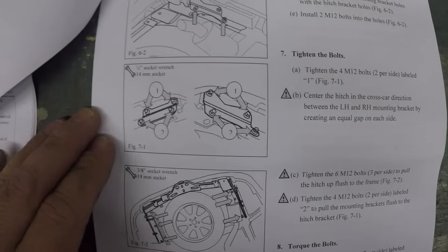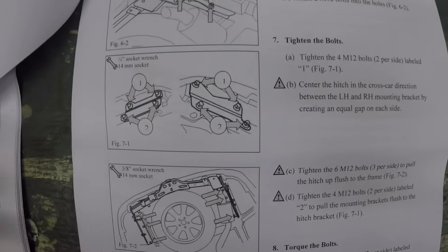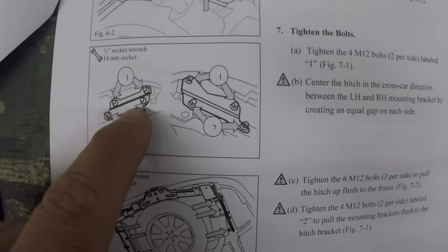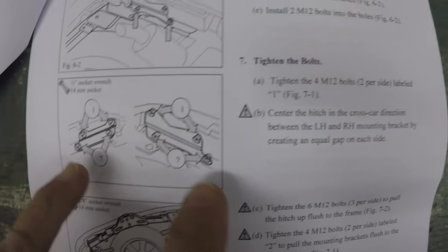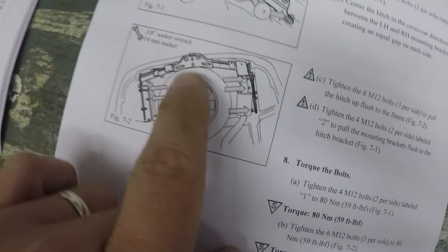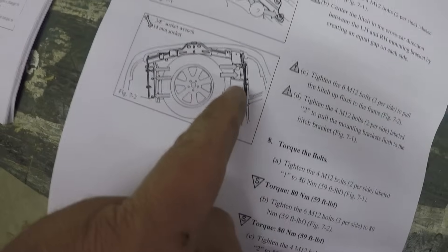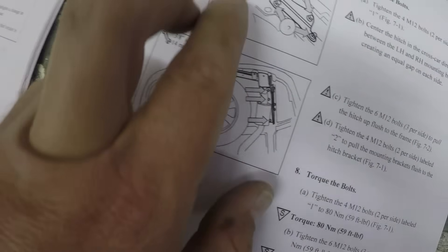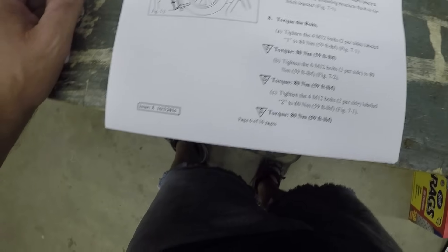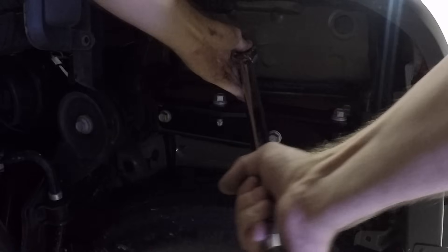At this point it's easy for me to show you on the instructions versus showing you how I do it, because there's going to be a little back and forth. This is basically the instructions on how to center it and tighten everything up. You start out by tightening up the top two bolts on the plate on each side. Once you've done that, you'll be able to take the entire hitch, shift it left to right, and get it centered so that it's in the middle of the car. Then you tighten up the three bolts that mount it directly to the frame rail, and after that you go back and tighten these two bolts up here, which cinches everything together. All of your torque specs are right here — everything goes to 59 foot-pounds.